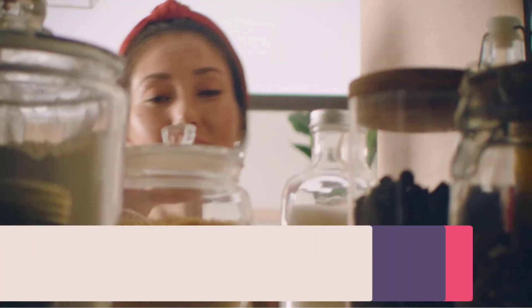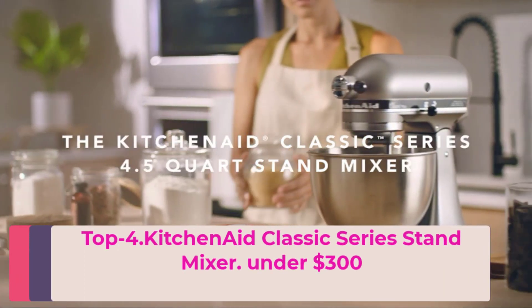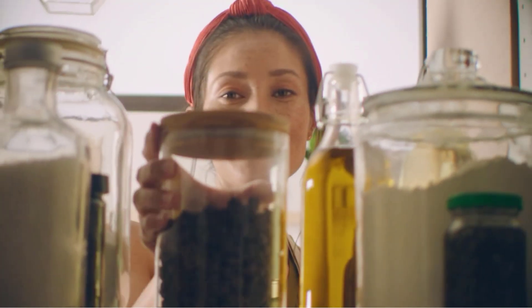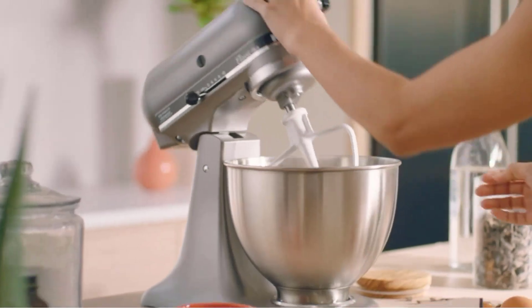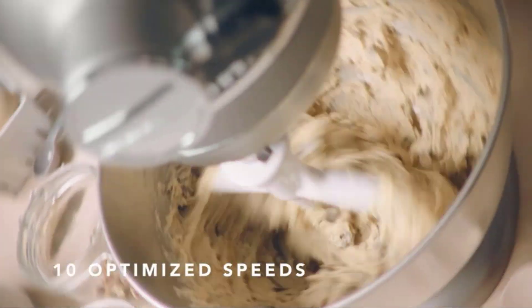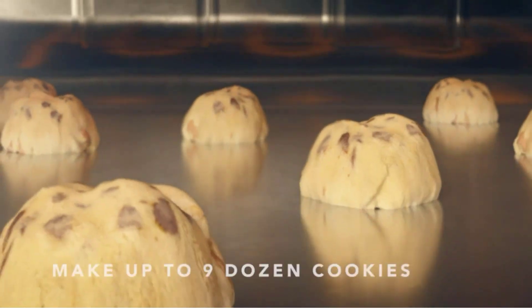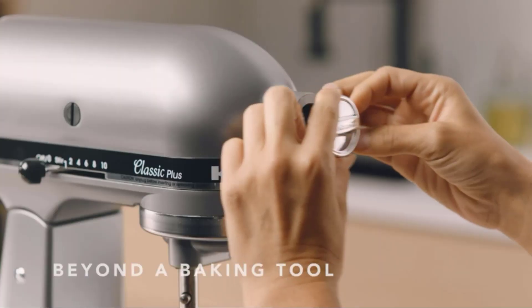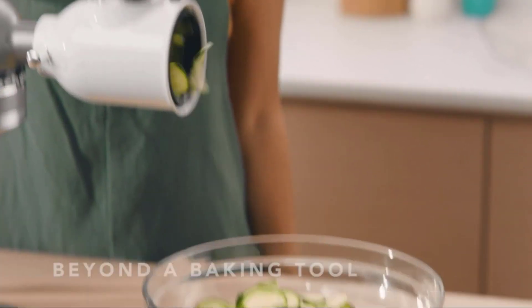Top four: KitchenAid Classic Series Stand Mixer — under $300. The KitchenAid Classic Series Tilt-Head Stand Mixer includes a 4.5-quart stainless steel mixing bowl and 10 speeds to easily mix, knead, and whip your favorite ingredients. For even more versatility, the power hub is designed to use the motor's power to operate optional attachments from food grinders to pasta makers and more.